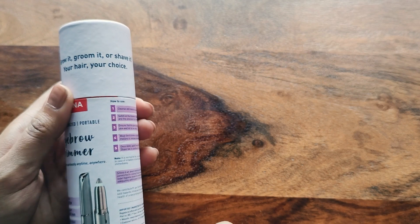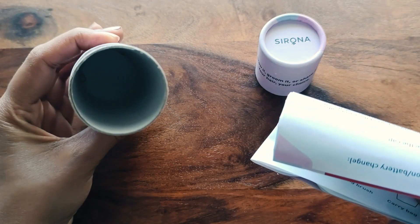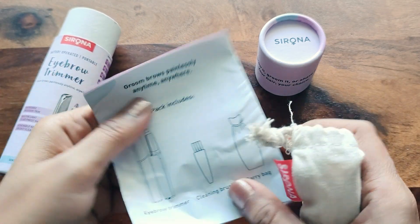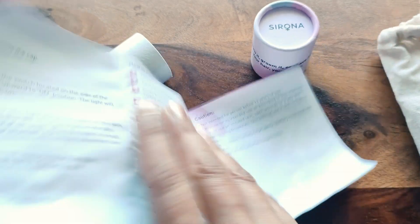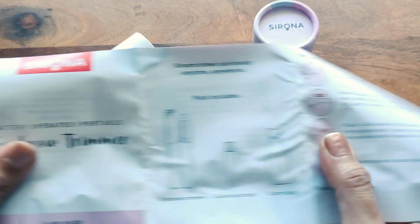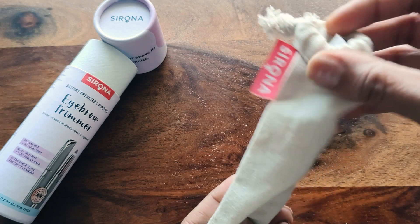The details are displayed on the box. Now let's see what is inside the box. Inside, there is a cotton cloth pouch and a manual. The manual explains how to operate it — do's, don'ts, and basic details. It is a small pouch which you can easily carry in your purse.